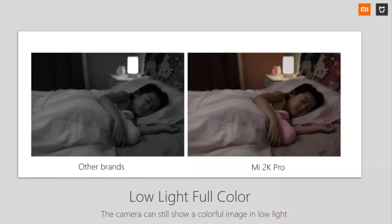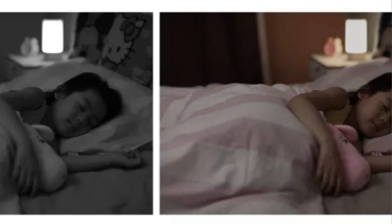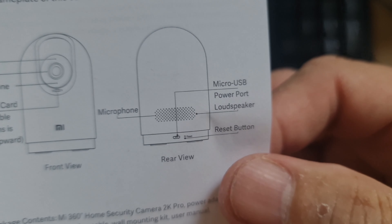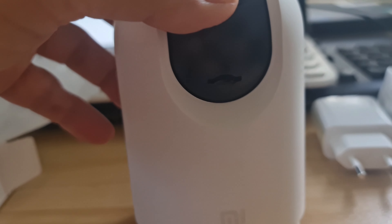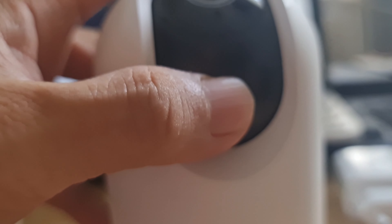For the camera lens, the 2K Pro is an upgrade — it has a resolution of 1296 pixels, hence it is called 2K. The first 360 camera has only 1080 pixels, though it's already full HD. For aperture, the 2K Pro has a lowest aperture of f/1.4, which means it allows more light in, making it better for low light scenarios.